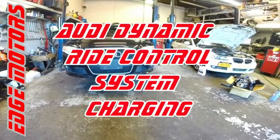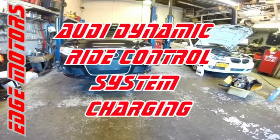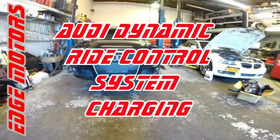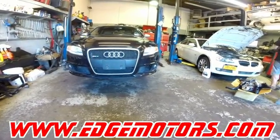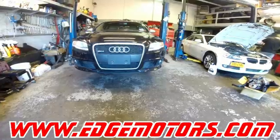We have a 2007 Audi RS4 where we replaced the front struts. Now we're going to show you how to refill the DRC system, the dynamic ride control system.